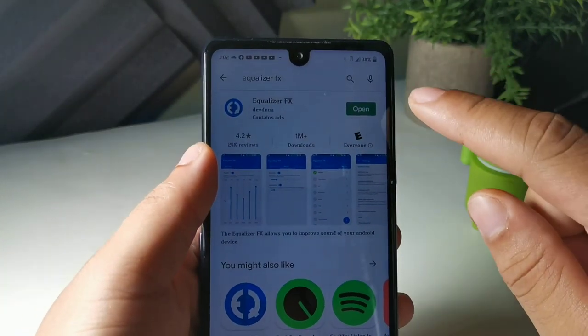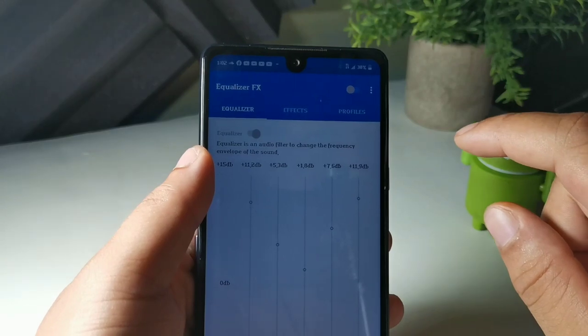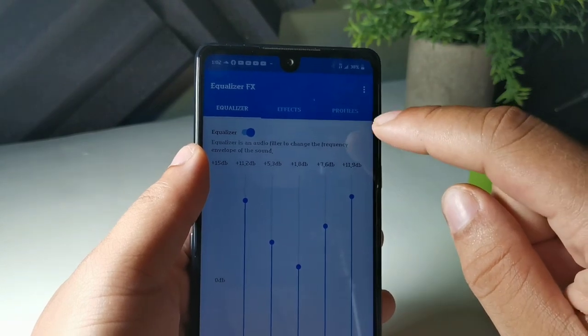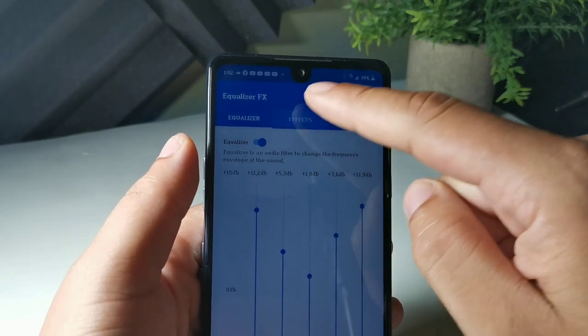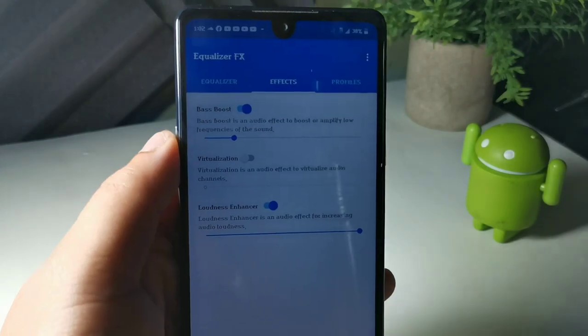Go into the app, press open, and turn on the button at the top. Then you can turn on everything and lift it up to the top. First, go to Effects right here and make sure your settings look just like this.